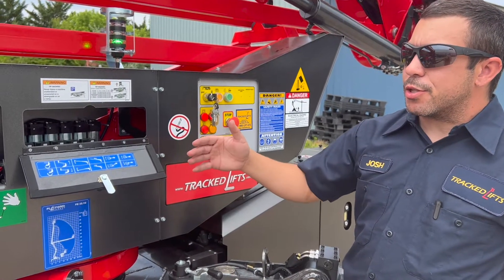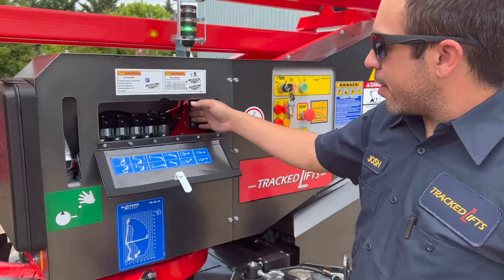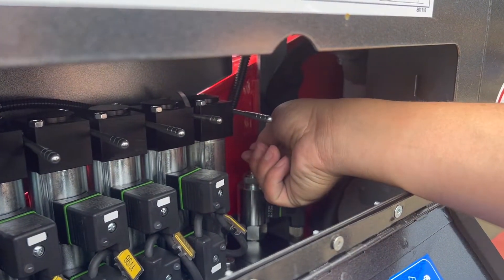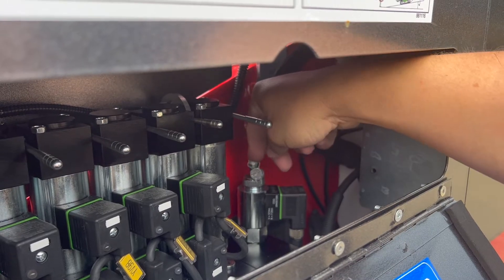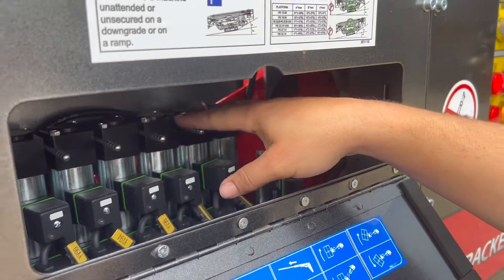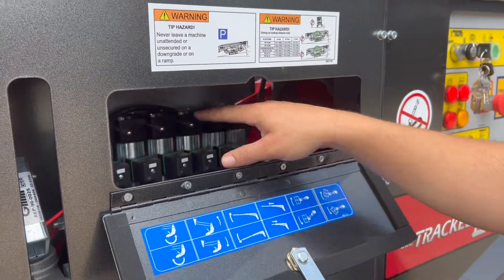If for whatever reason you have a sensor that's broken, simply go over here. This is called YV-114. You'll want to pull the safety on this, push this down, twist it a quarter of a turn to lock it into place, and then you'll be able to fly your aerial controls without any issue.